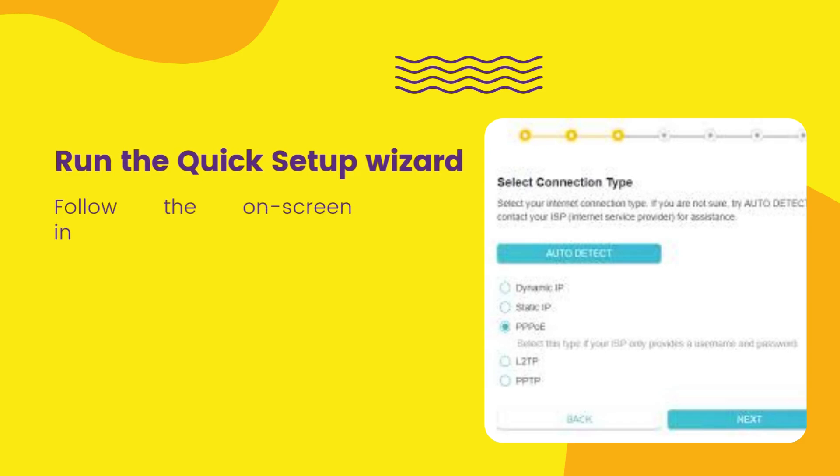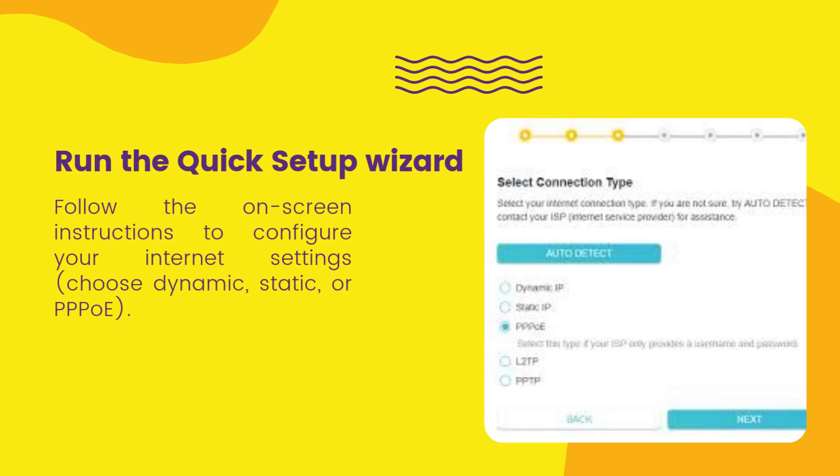Run the quick setup wizard and follow the on-screen instructions to configure your internet settings, choosing dynamic, static, or PPPoE.